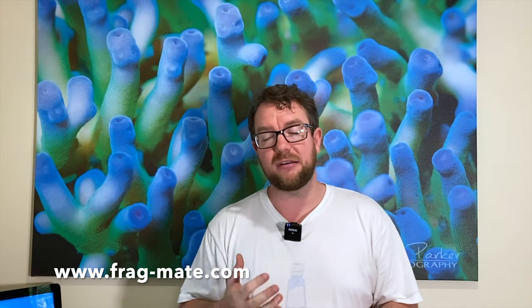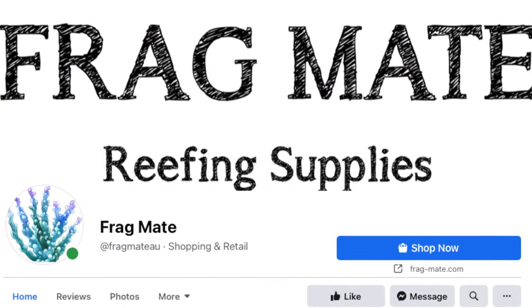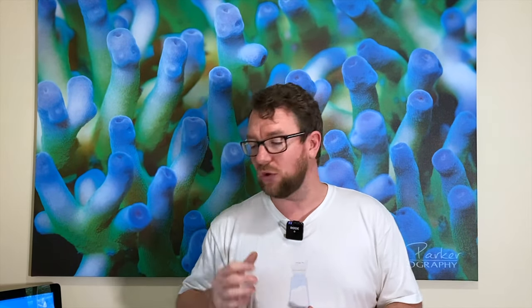Alright guys, there you have it. I just thought I'd show you through some of the supplies I picked up from Fragmate. If you're interested in some of their supplies, check out their website or their Facebook page. Also for any local fish stores out there watching, be sure to reach out as well, because Fragmate are looking to wholesale into retailers — they want to talk to you about what they can do to get the best quality fragging gear in Australia on your shelves for your customers.